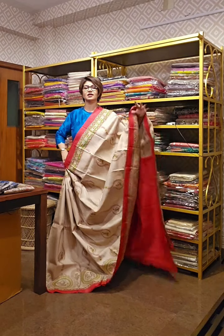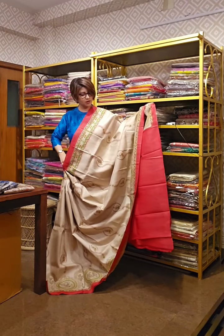This is the blouse piece of it — in red color.